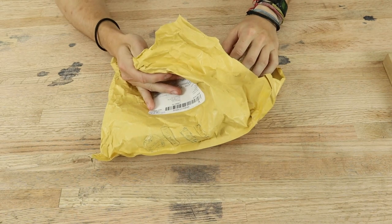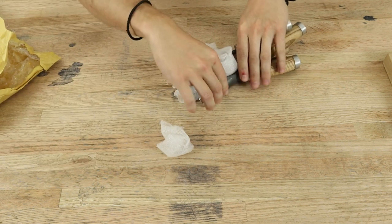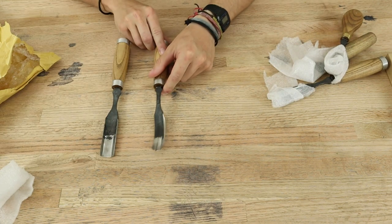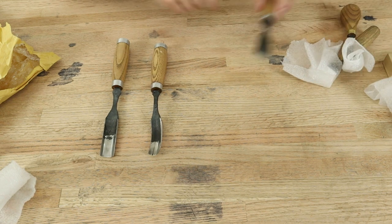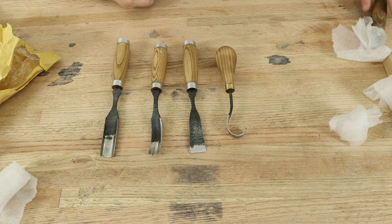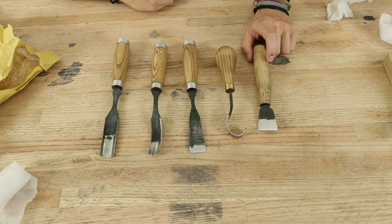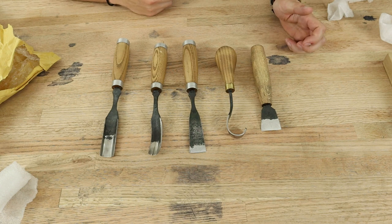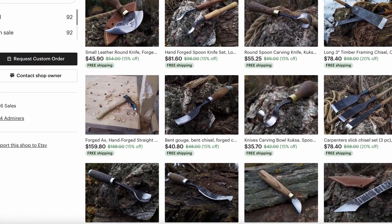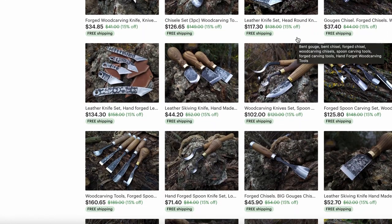Alright, here is the package it comes in, and here are the tools. What makes them very unique is that they are hand forged. When I was looking online for a good set of chisels and gouges, I found that they were very expensive, and I really wanted to find something that was handmade. If you go on Etsy, that's where you will find these, along with a whole lot of other carving tools and a few timber frame chisels.